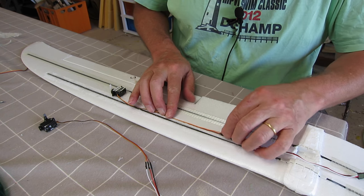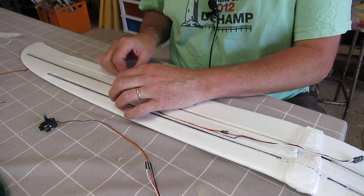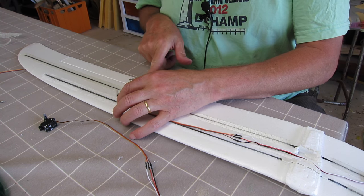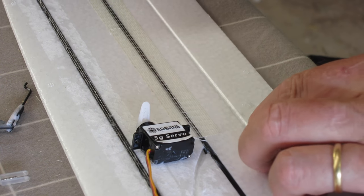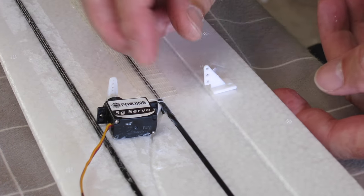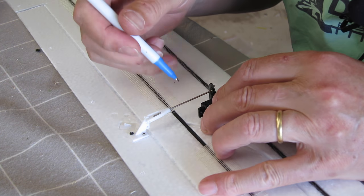I have some micro 5-gram servos left over. The servo lead will conveniently go down in the little channel that the push rod was in. I'll cut a little hole in the wing near the spar so it doesn't lose too much strength. I'll put a new control horn in there — clip the old one off since I won't be able to pull it out. Pop the servo in. It's got new control horns — that's lovely.